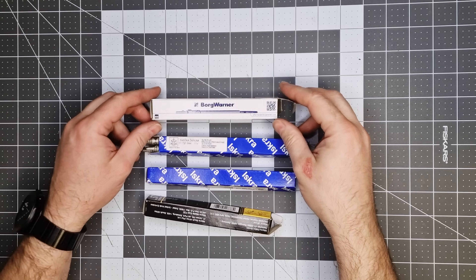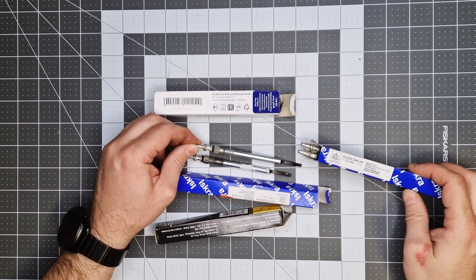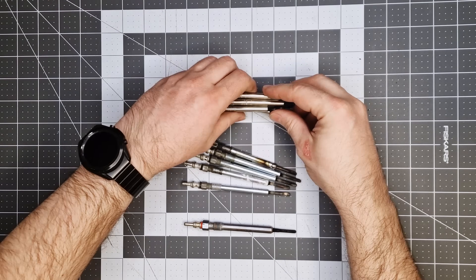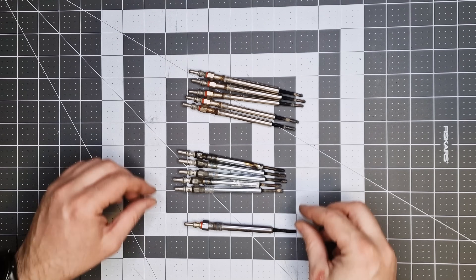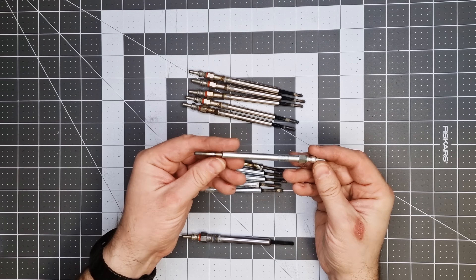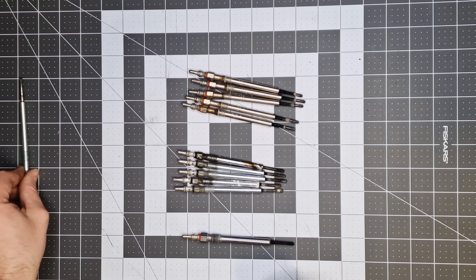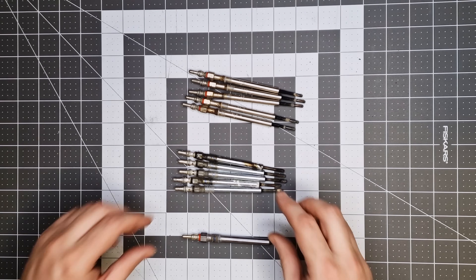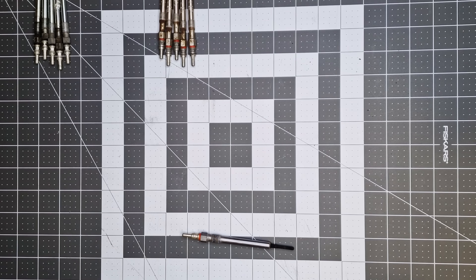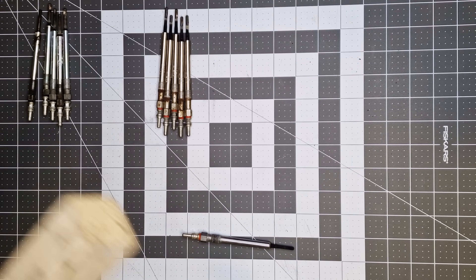Second experiment — spoiler: testing the glow plugs didn't work, but the jumper cables took the hit. At home I've accumulated quite a few glow plugs. Whenever at least two failed, I would replace the entire set — a clear sign the rest would soon follow. On Volvo D5 engines, glow plugs are cheap, so it's much easier to swap them all at once. Some are completely dead while others might still be functional.